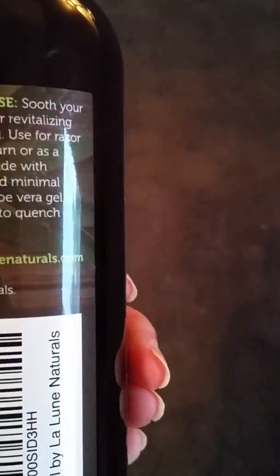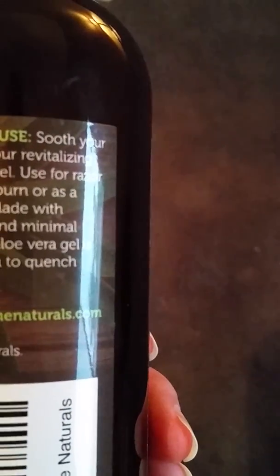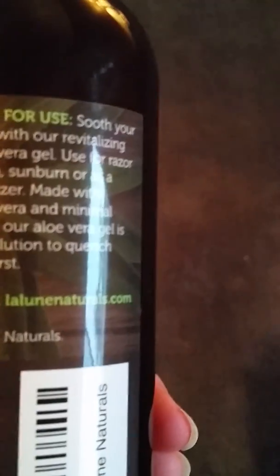What I used it for — the packaging says to soothe your irritated skin with a revitalizing organic aloe vera gel. You can use it for razor burn, eczema, sunburn, or as a daily moisturizer.